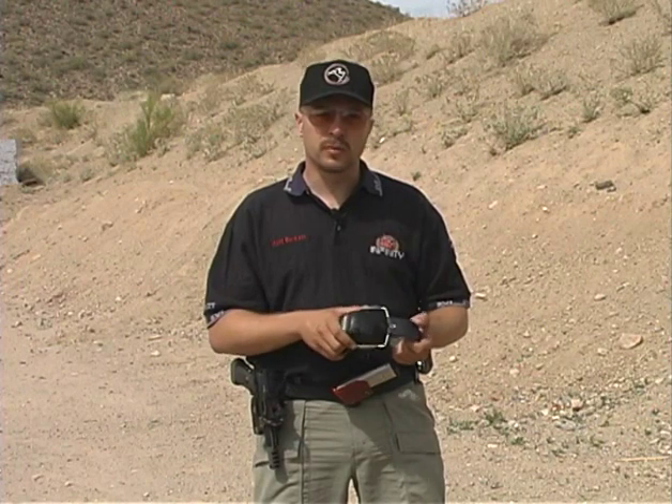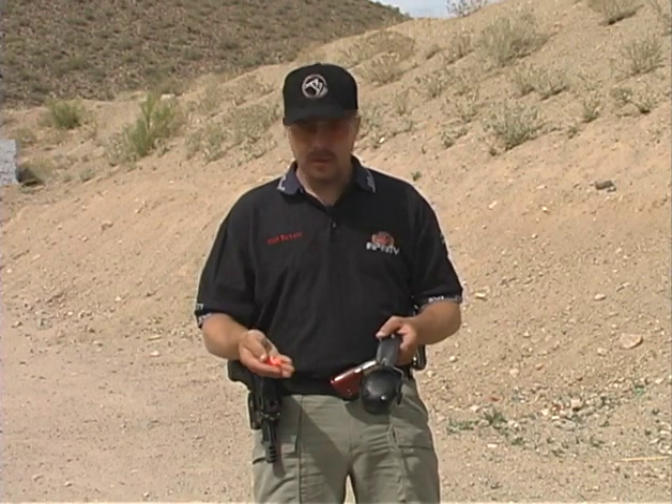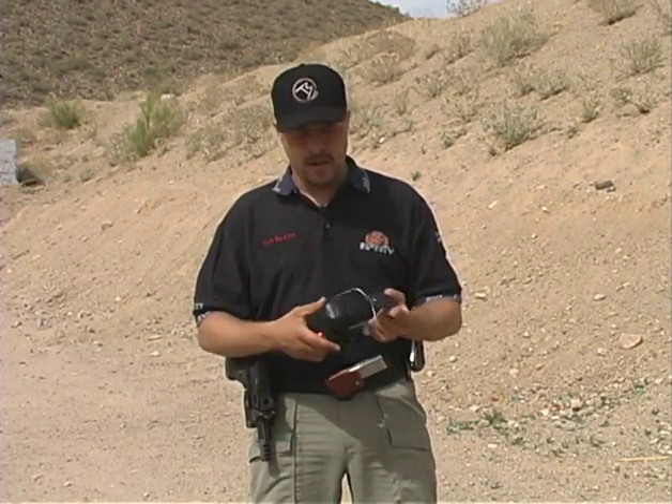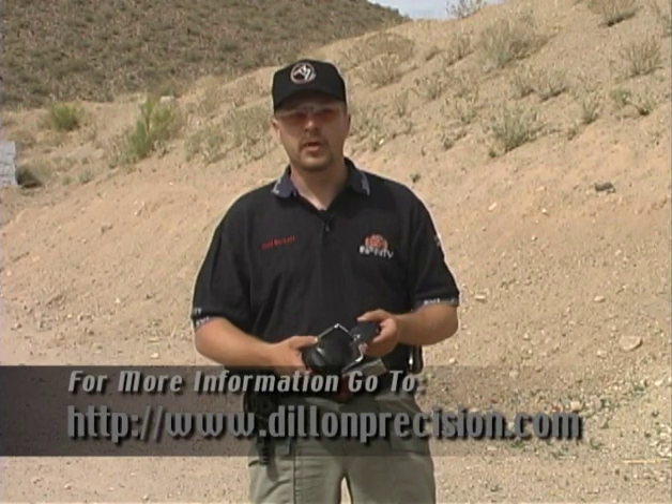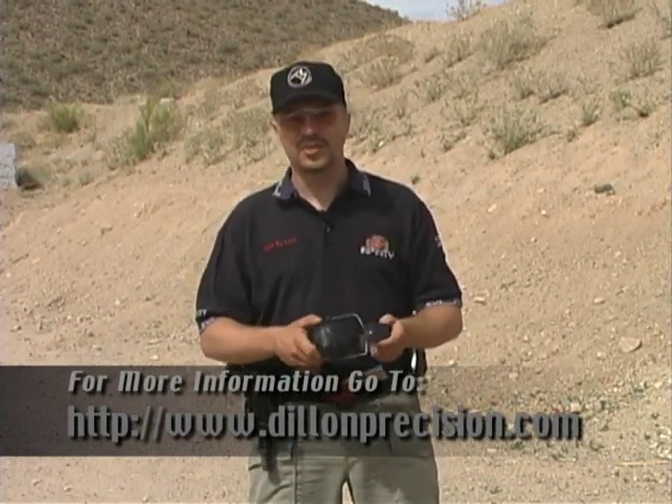We're going to go over the personal protection equipment first. Normally when I'm shooting this kind of competition gun, it's really noisy, so I'm going to double plug using earplugs underneath earmuffs. These are the Dillon electronic earmuffs, so when they go over the earplugs, you can still actually hear yourself and your friends out on the range and have conversations. As far as safety equipment goes, you want to add knee pads and elbow pads for any type of stages where you have to go kneeling or prone.